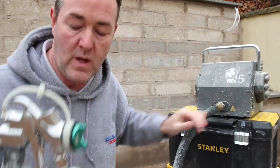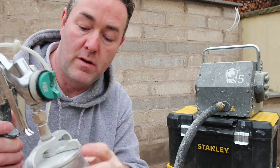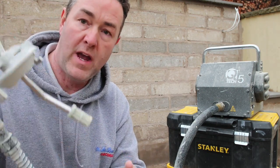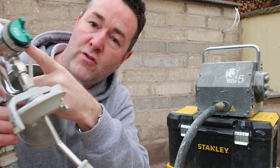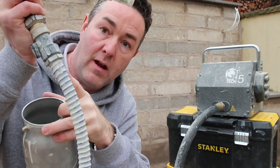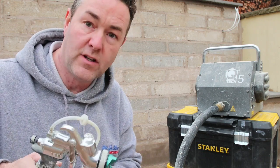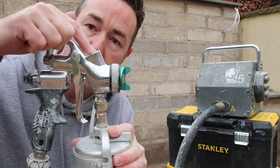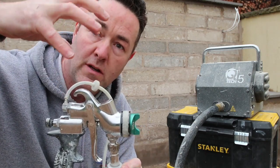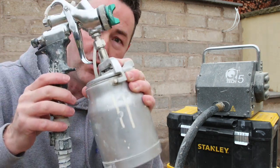Back to the gun - this is a suction feed because it is sucking the paint up through the pressurised pot, straight to the end and out. There is also a gun that has a gravity feed - totally different gun. Instead of the connection being at the bottom it's at the top, with a little upturned pot that gravity feeds the paint in through the top and out the tip, instead of coming up by suction.